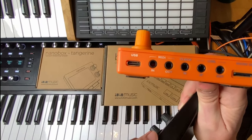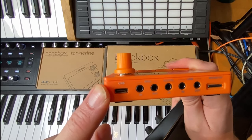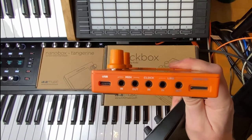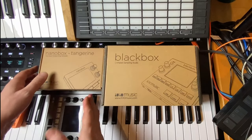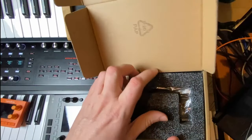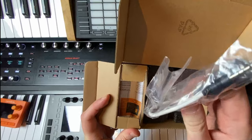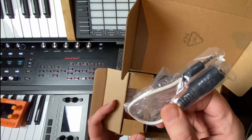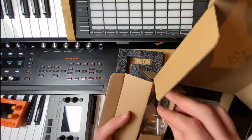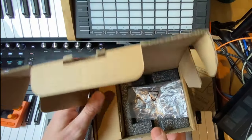One pro feature on the Tangerine not found on the Black Box is USB MIDI — you can send MIDI over USB. I had some issues with it, possibly my USB port, and I've reported it to 1010 Music. I used the traditional MIDI input instead and that worked fine. Both devices come in nice boxes. The Tangerine box includes one MIDI adapter, so if you need both in and out adapters you'll need to purchase an additional one.